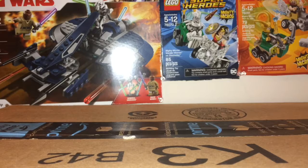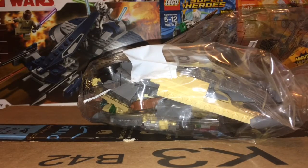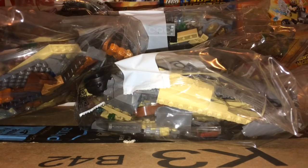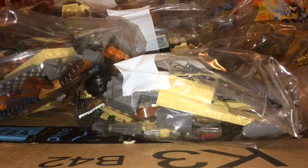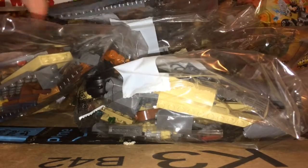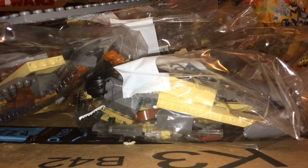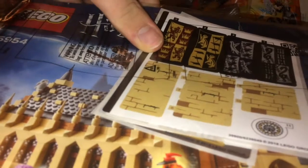Alright, now let's see what bags there are — there are six bags, there's a few base plates, and there's another base plate, and there's the manual with stickers, as expected. Okay, there we go, I'm just going to build this and get hopping straight into it.